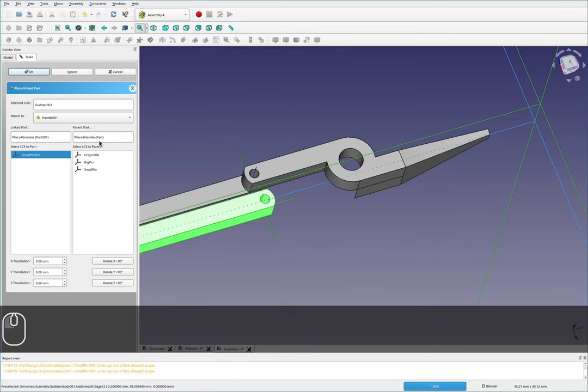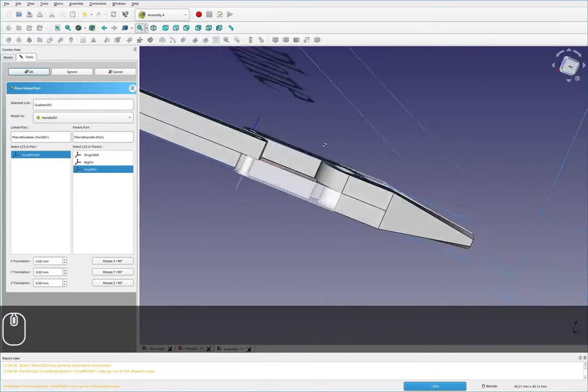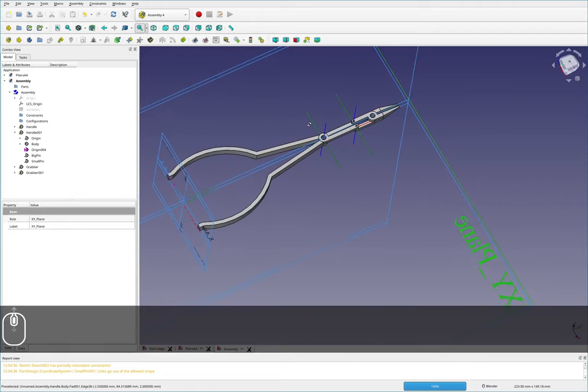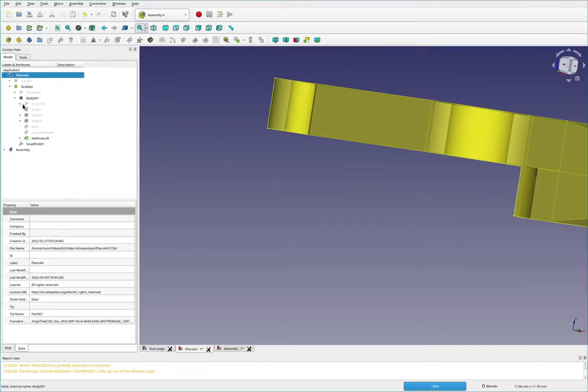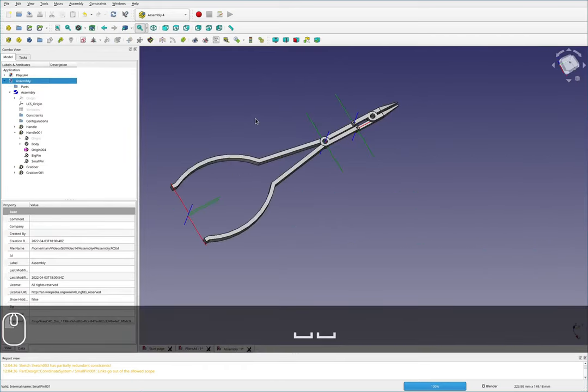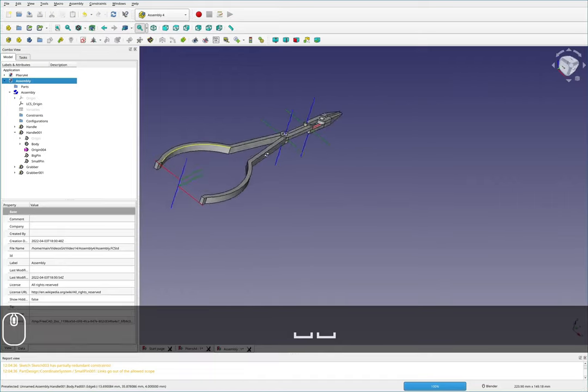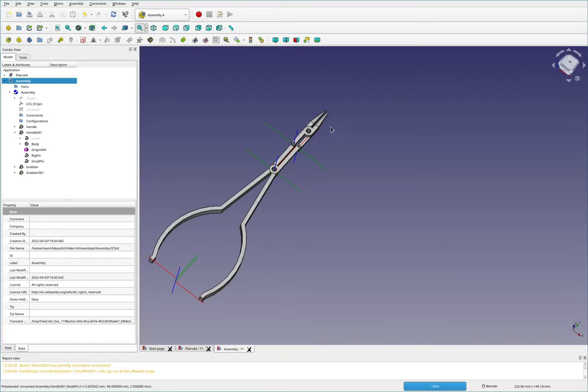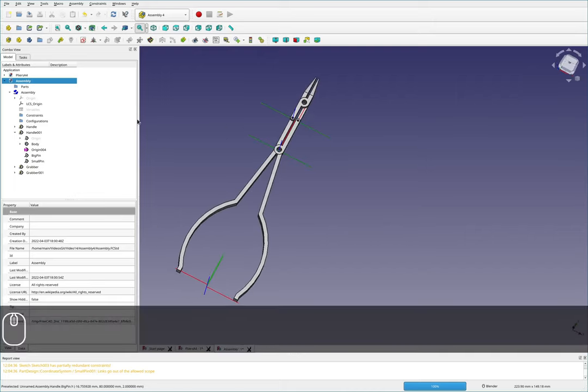I'll insert another part — the second handle at the small pin — and that one went in perfectly fine. So that's how you mate things together in Assembly 4. I'll hide the visible origin. This is good if you don't have any moving parts; this particular assembly, while relatively simple, doesn't have the ability to move. So I'll be doing a second one that can move, and I'll move on to that now.